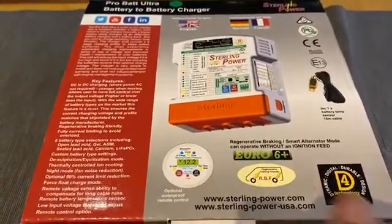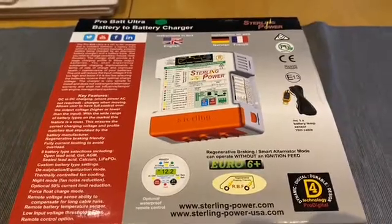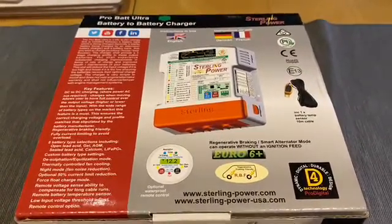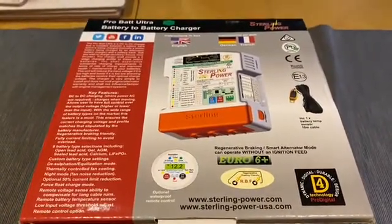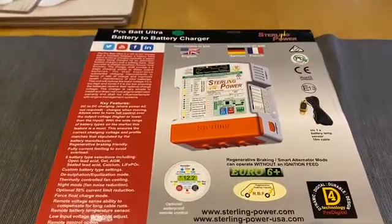You will see that it's suitable for Euro 6 Plus engines. Mine actually isn't a Euro 6 Plus engine because my van's 2014. However, it's very reassuring that this charger is compatible with any vehicle basically that's on the road today.